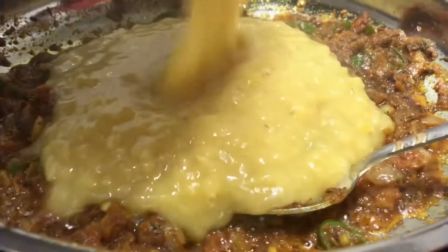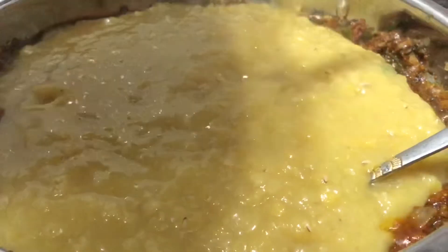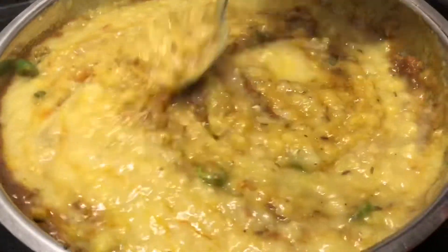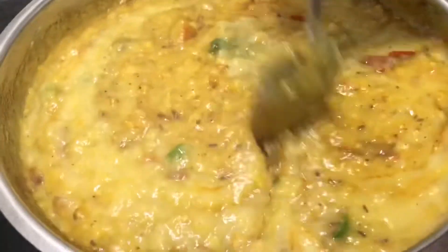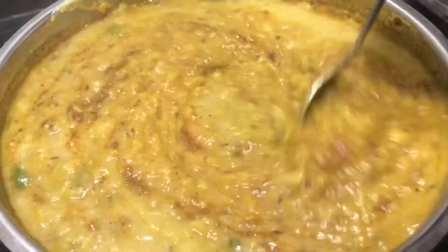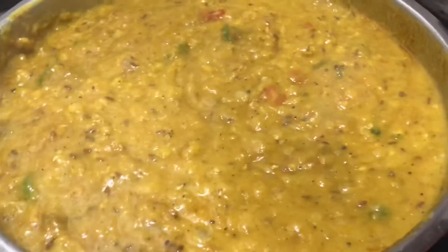This chopped mixture shall be sure. These are done — we will make it. You can add a little to the pan. I will add it and cook for 2 minutes. We will mix it in a little bit. Let's mix it.